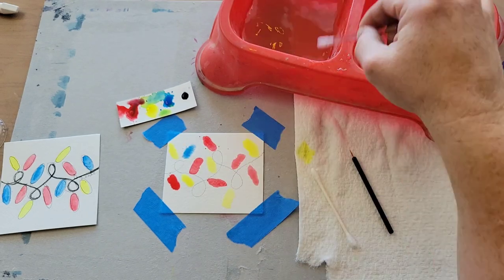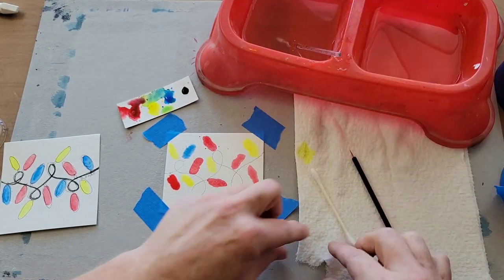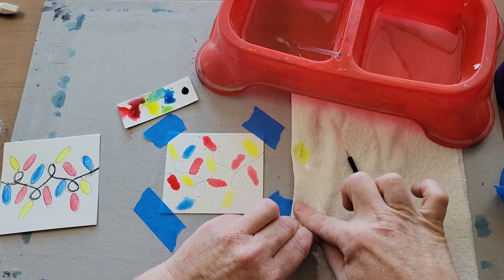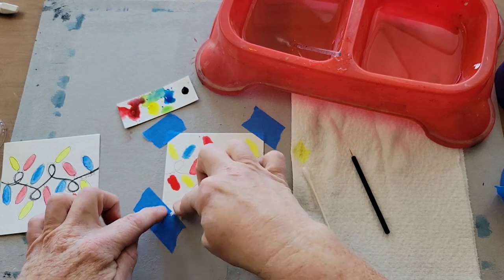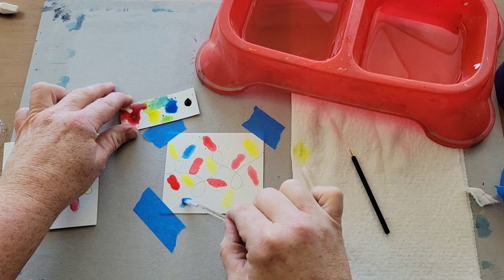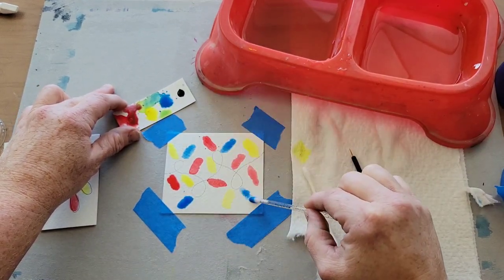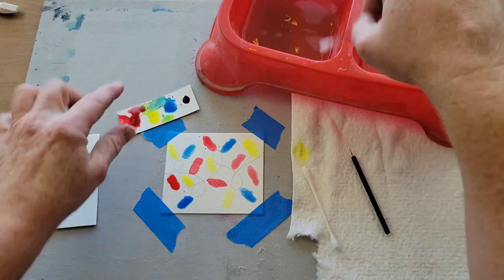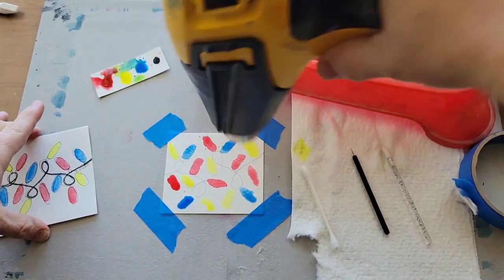If your blob gets too big, just take a piece of paper towel and while it's still wet dab it down — it's going to soak up all of that paint so you can restart your little circle. Keep an eye on that. Once you have all of your little ornaments on there, make sure it's good and dry.